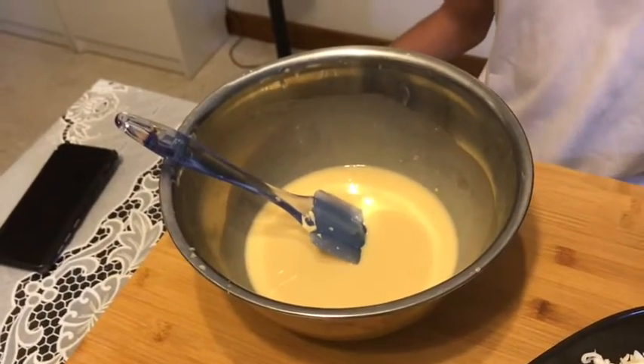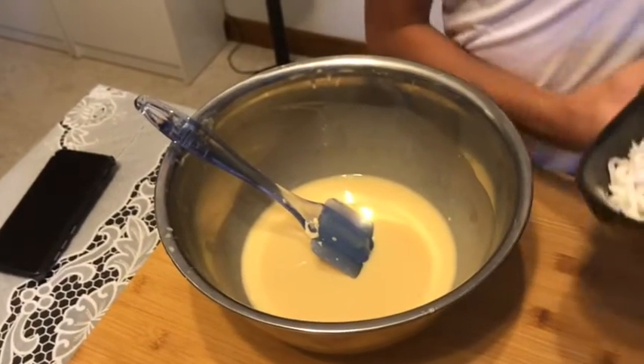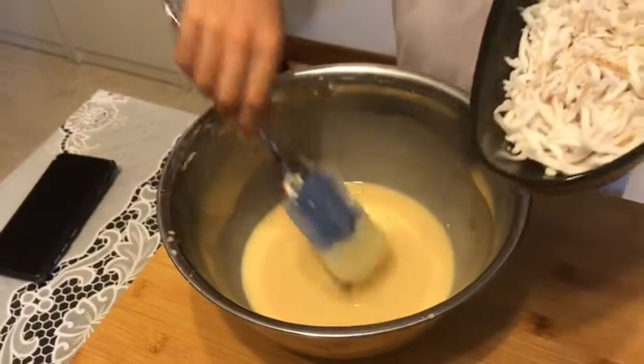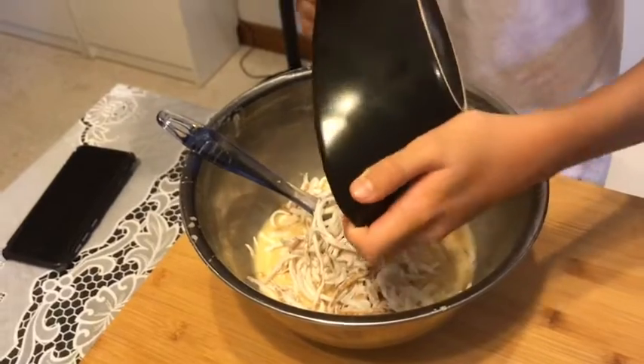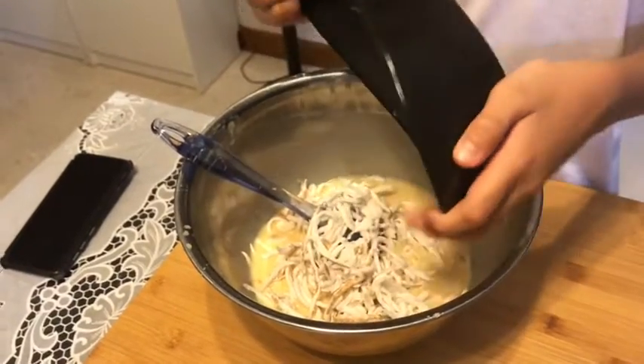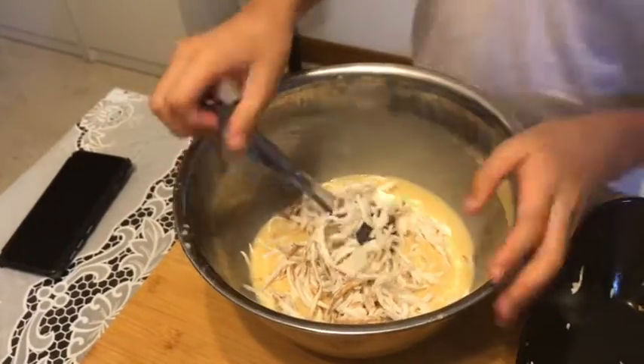Next friends, you will be needing to add your buko strips into your mixing bowl. And mix.